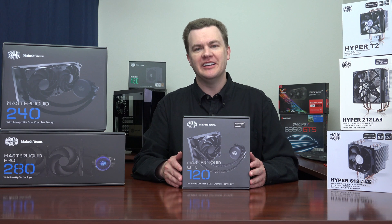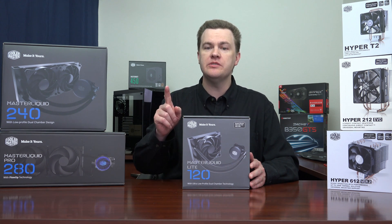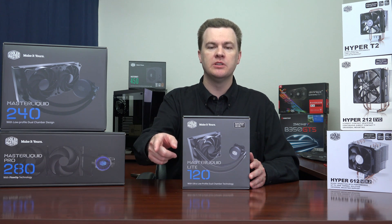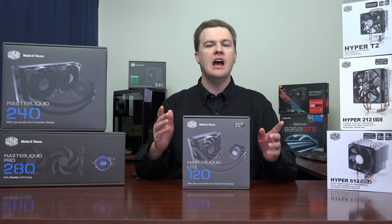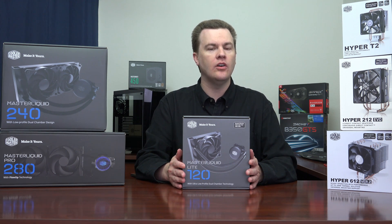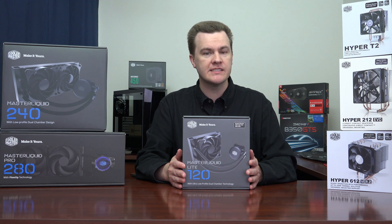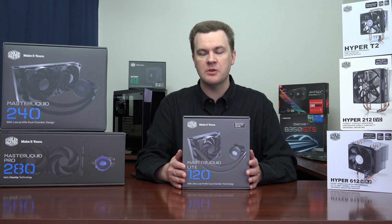That's entirely enough talking — let's open this up and show you what's inside the box. Before I do that, let me remind you that linked in the video description below are links to Amazon and Newegg for everything you see on the desk. I encourage you to compare prices, as these things go on sale quite often and prices are usually not the same between Amazon and Newegg.